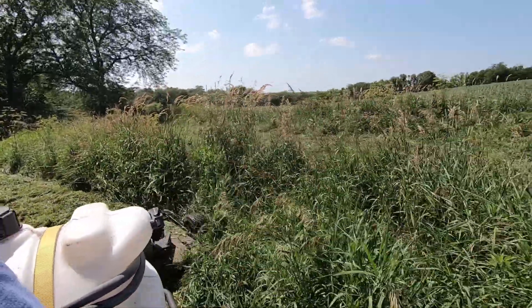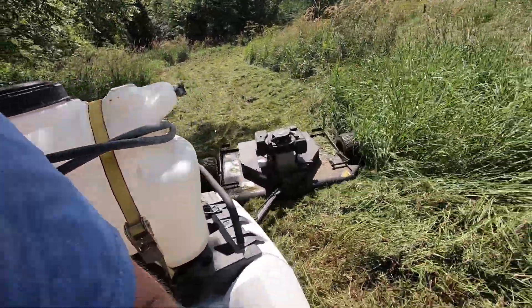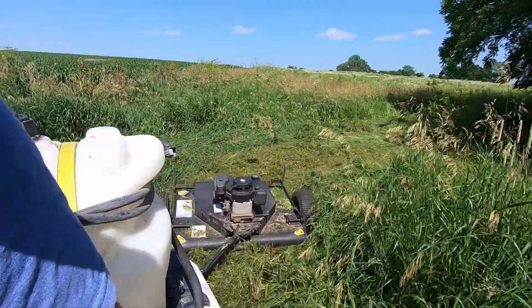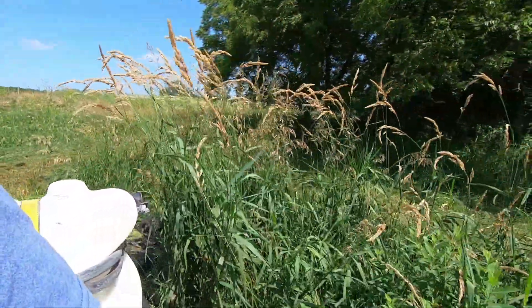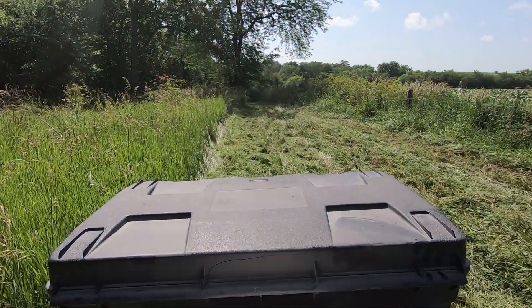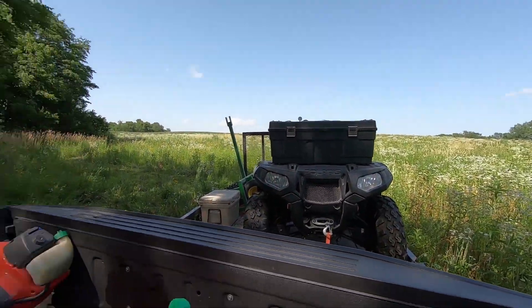We're putting this mower through hell. So far she's done a pretty decent job. It is downright awful out here, but I got that spot back there all mowed and the four-wheeler loaded back up. Mike hasn't died yet, so we're doing great. We're going to hit the next spot, get some more mineral out there, and do a little more mowing.